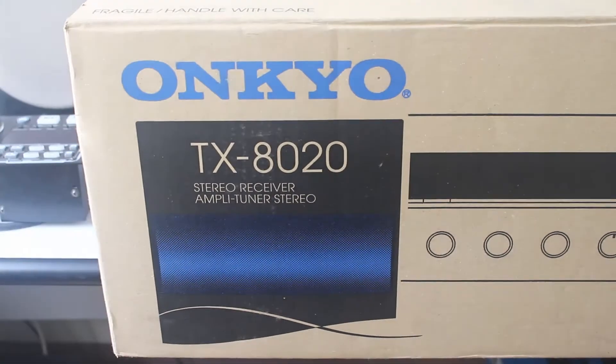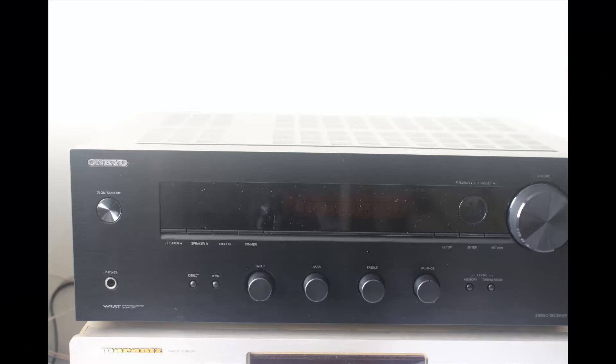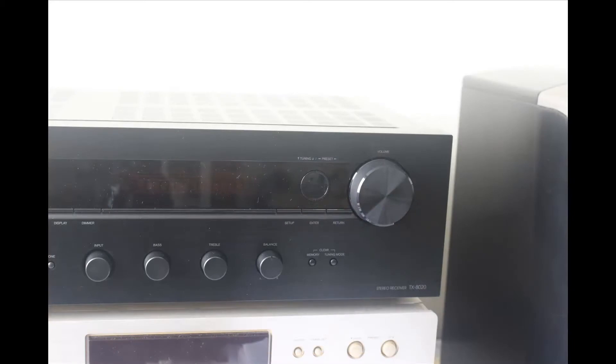It's me again, TechOnSite of thepigpc.com, and welcome to the unboxing of the Onkyo TX8020 receiver. The Onkyo TX8020 stereo receiver is a good place to start.